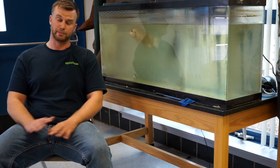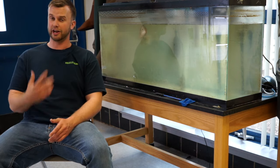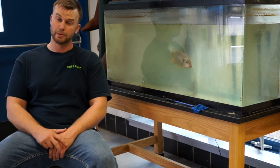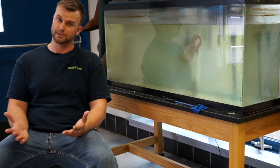Tilapia are a great fish for aquaponics for many reasons, but I like them because you can tell their genders very easily and you can breed them in captivity very easily. But how exactly do you do it? Let's talk about it.